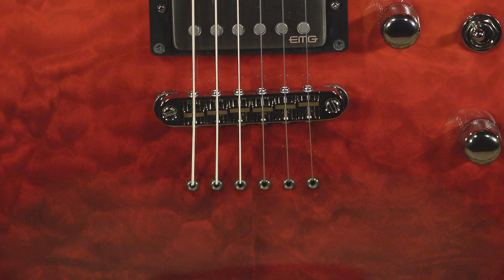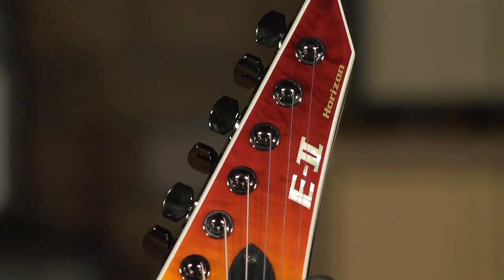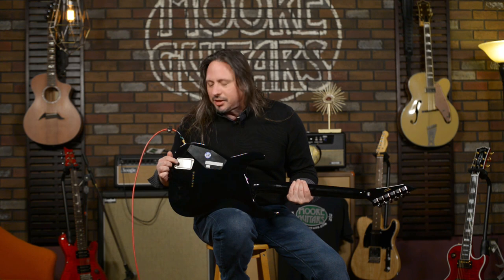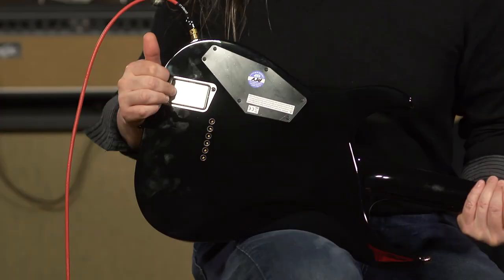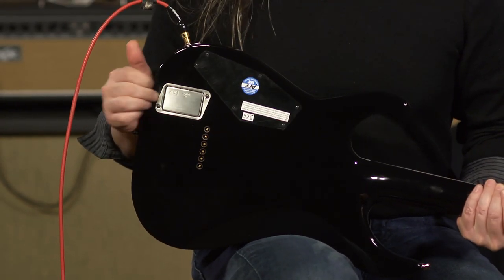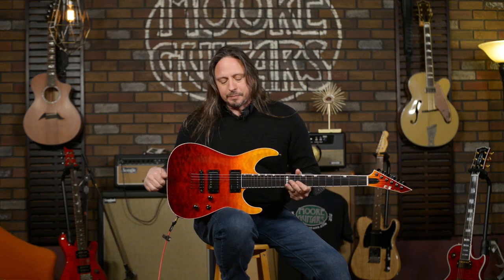You also have locking Gotoh tuners, and there are a lot of cool details with this guitar. One of my favorite things is the battery access panel, which — back in the olden times, when you could smoke on planes and in buses and trains — this is the kind of ashtray that was in the armrests. And it's perfect for 9-volt batteries. ESP has been doing that for a long time.